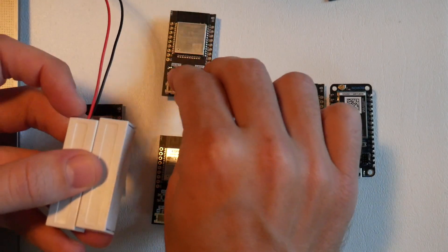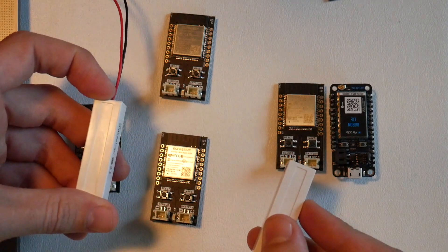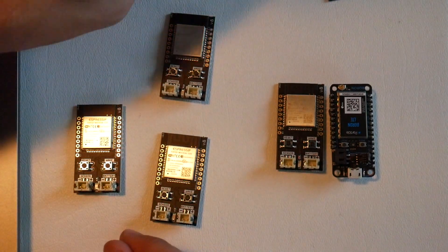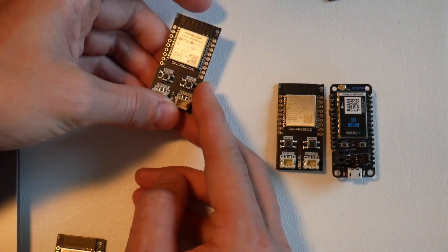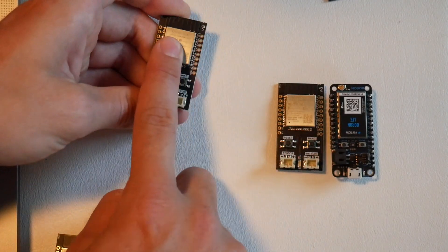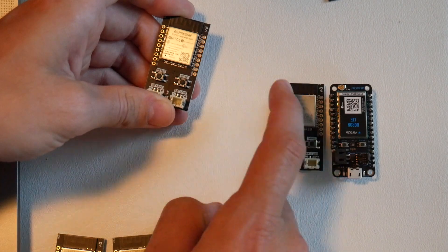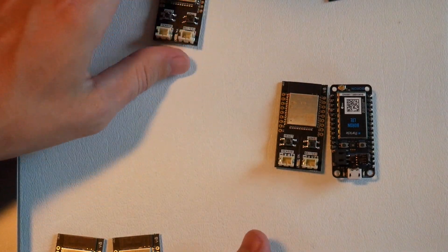We're going to configure these to send a notification when the door opens and again when the door closes, so it sends two push notifications on those two states. When the state changes, it powers up, connects to the access point, sends the packet over, and out goes the push notification.